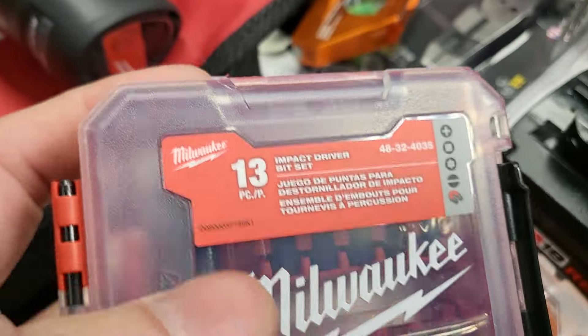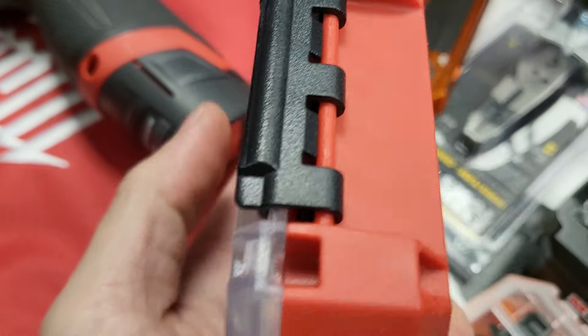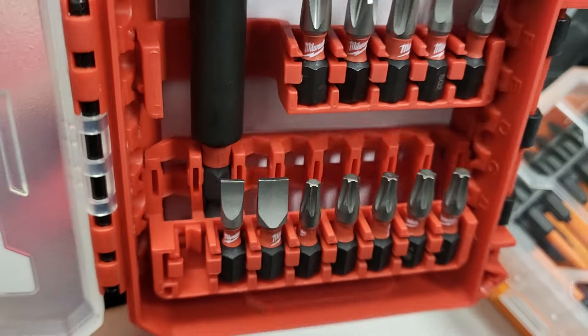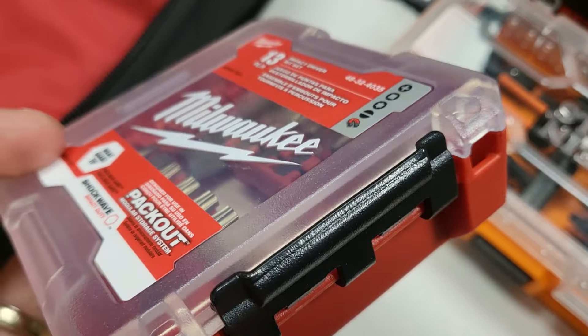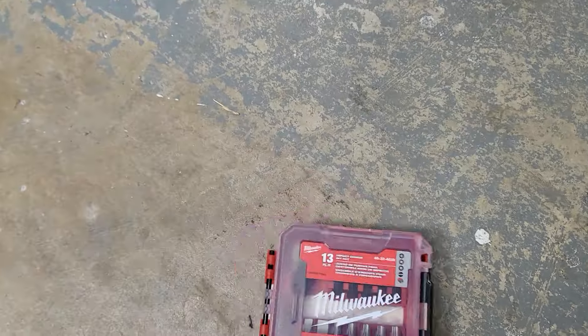Overpriced, overhyped disappointment. It opened up too — very nice. Drop test. Let's do a drop test. Let me do the stupid latching thing. Drop test — here we go. No good. Not even acceptable for a homeowner. Way too expensive. Steer clear of these. If you want the clear bit case, look at other bit cases.